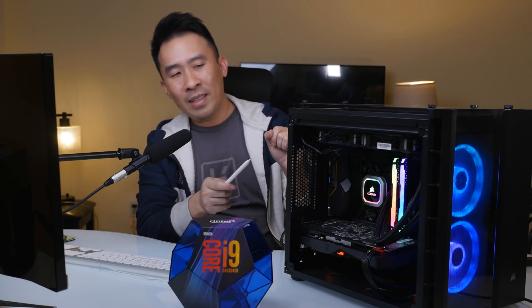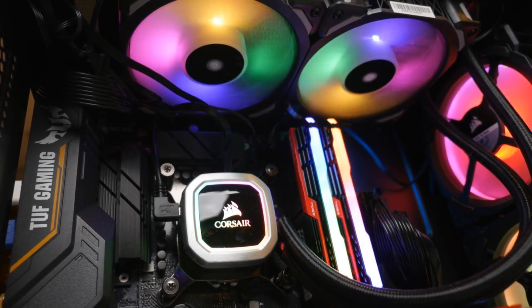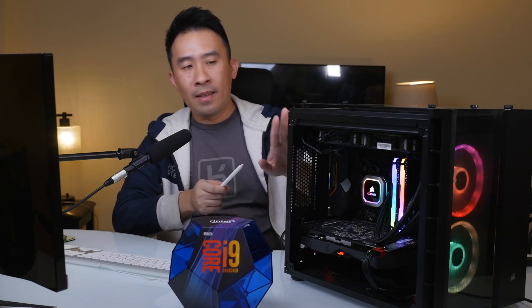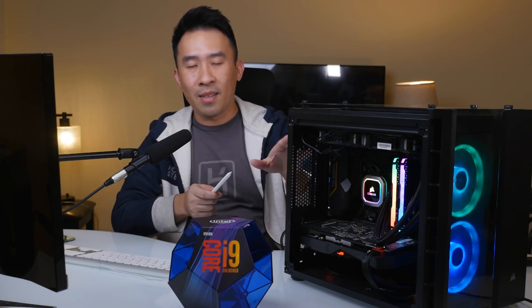Now let's talk about what is cooling the CPU. If you look at the center of the case here, this is a water cooling block — that's the technical name for it. It's actually part of a liquid all-in-one cooler. If you're running a really hot CPU like the i9, this guy comes default at a base clock of 3.6 GHz, but you can turbo boost it to 5.0 GHz, which is the configuration I'm using now. So the CPU runs extremely hot and you need a powerful cooling system.